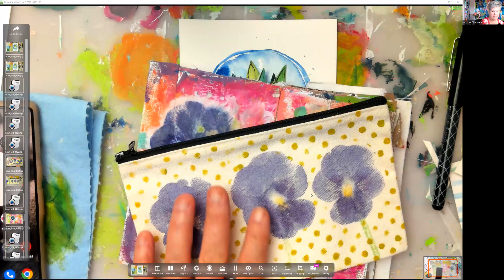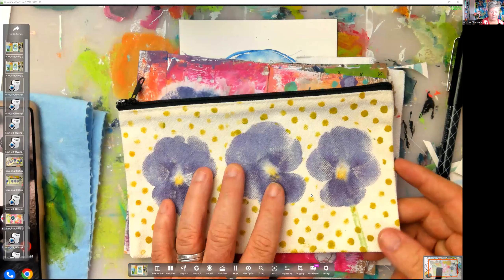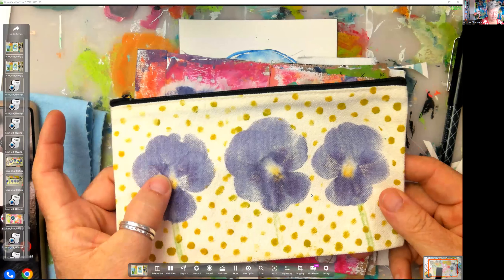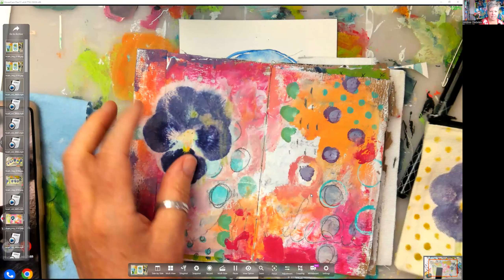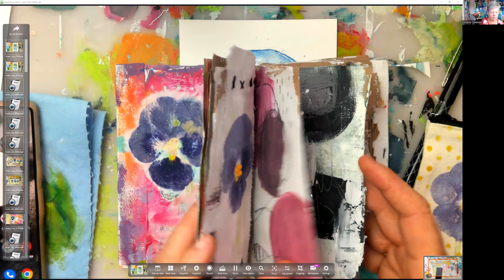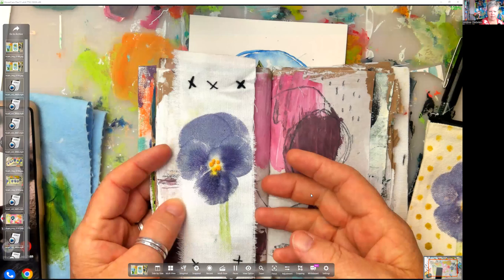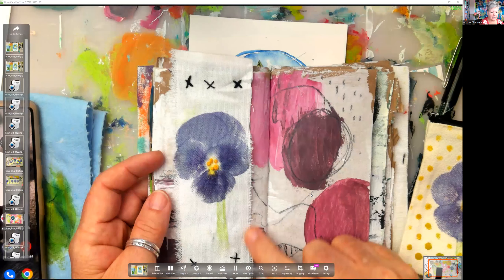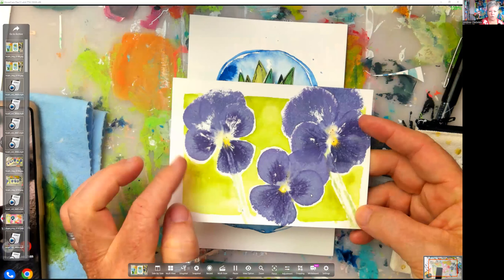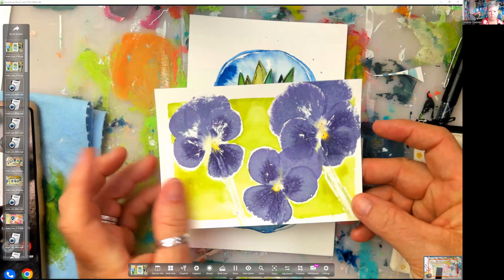I did some smashing of pansies and we have several projects. I did this on a canvas bag, on rice paper and added it to a journal page. I also did it on fabric and did some stitching on top of it, added that to a journal page, and finally smashed it onto watercolor paper and watercolored with it.